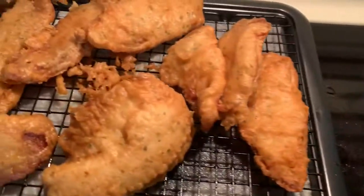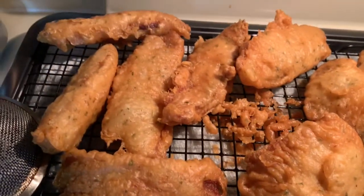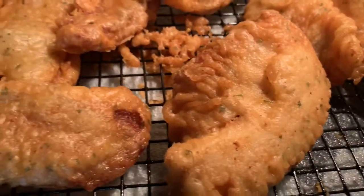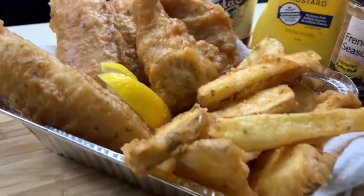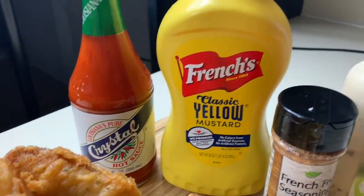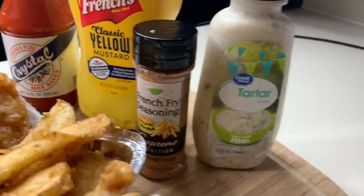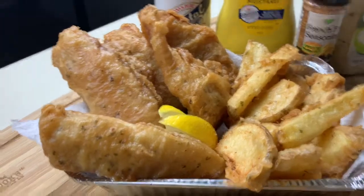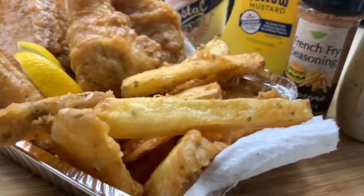The fish is okay, chilling waiting to be eaten. Look at that — yeah, that's it man, that's the move.